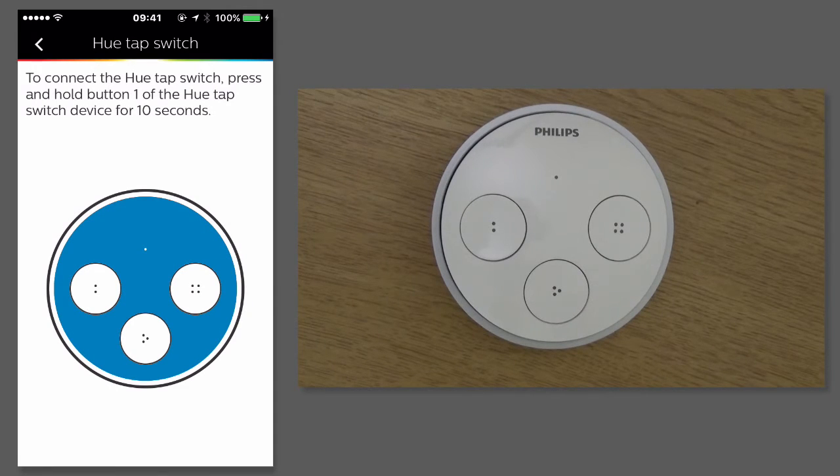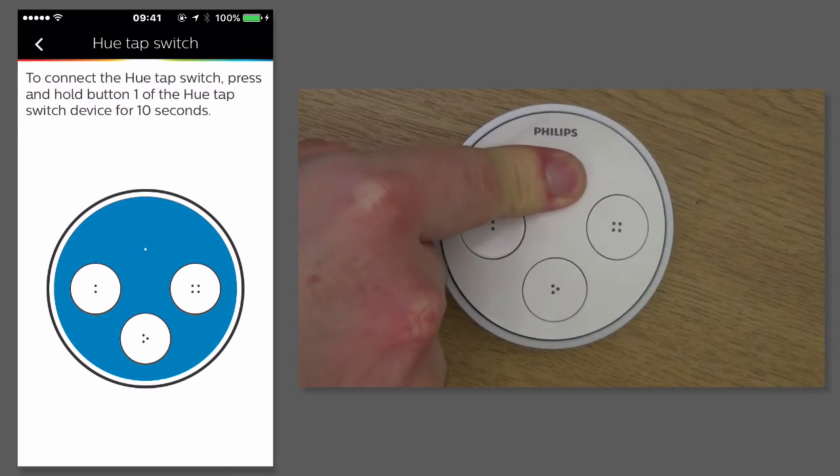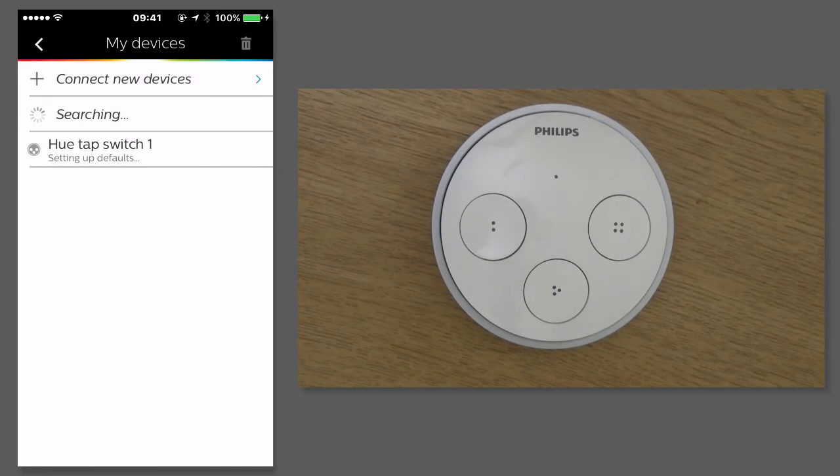The first thing I have to do is press the button on the Hue Tap for 10 seconds. So now it's looking for my tap switch.